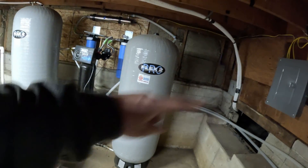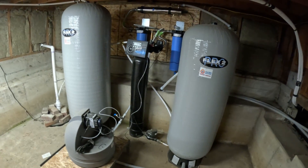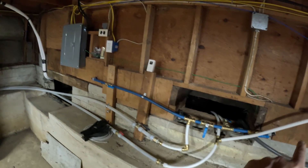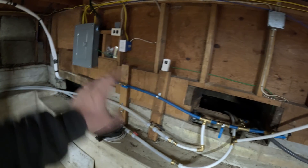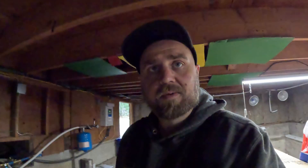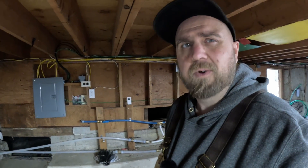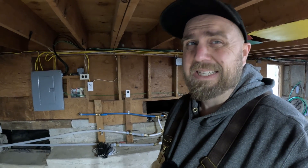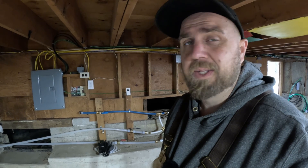If we really need to, we can take all of this out of the equation, shut it all off, and just pipe straight from the creek into the house. That's how this house ran for years — just water pressure from the water coming downhill. The first floor had water pressure; the second floor not so much. You'd get a trickle in the summer, maybe a little pressure during the winter.